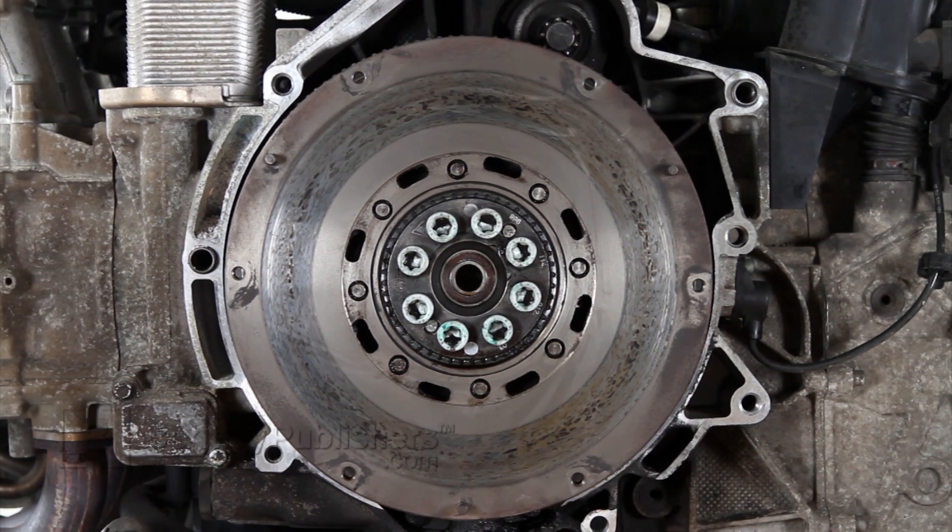Due to the construction of the dual-mass flywheel, it cannot be machined or commercially resurfaced.